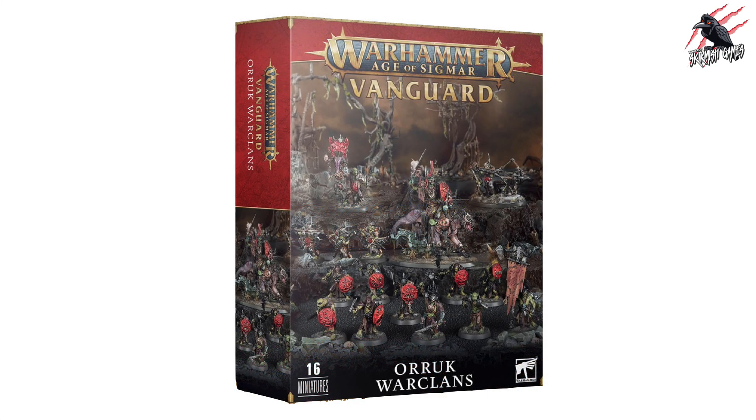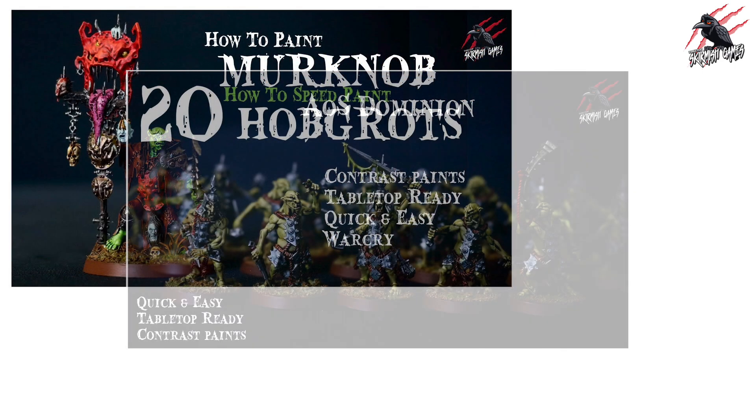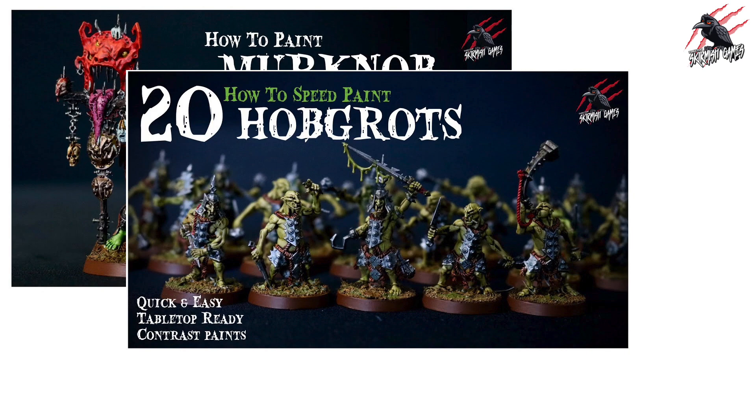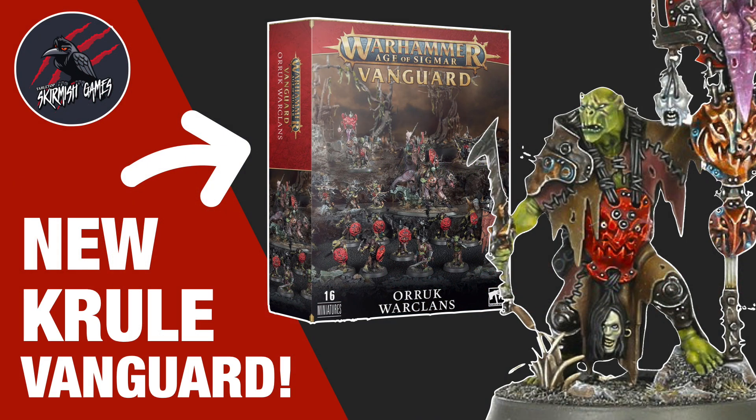If you like the look of this Orruk Warclans Vanguard set, hopefully we'll get a release date soon. When you do get it, if you want to see how I painted my Krulboys from the Dominion box set, I've got a load of videos up on the channel — you can see how the Merc Knob was painted up, how I speed painted the 20 Hobgrots and 10 Gut Rippers using Contrast Paints to get them tabletop ready in no time. All up, there's some promise here with the Krulboys Vanguard, but I'd definitely be tempted to look at the Dominion box set — there's a lot more value there. If you want the simpler route, the Vanguard is the place to do it; you haven't got to worry about selling on the Stormcast Eternals or if you've already got the Core Book.